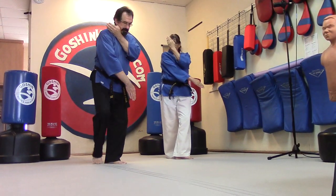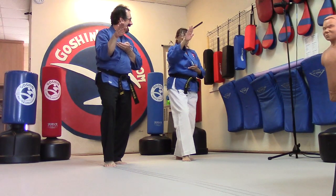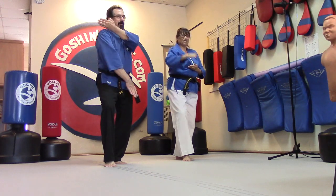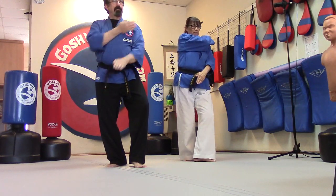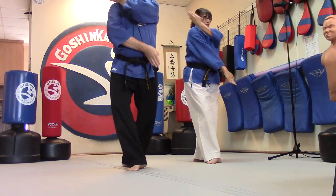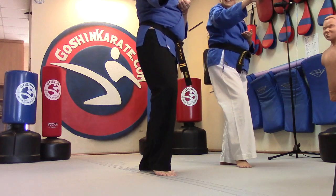And as we bring this other foot up, we do our shoot. So drop, set up. Drop and set up. Drop, set up. Drop, set up. Sometimes it doesn't work to do it slow.